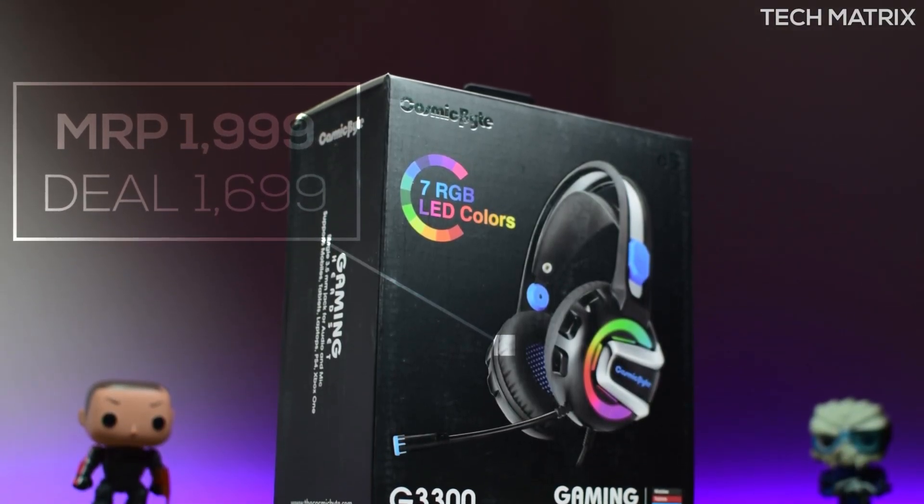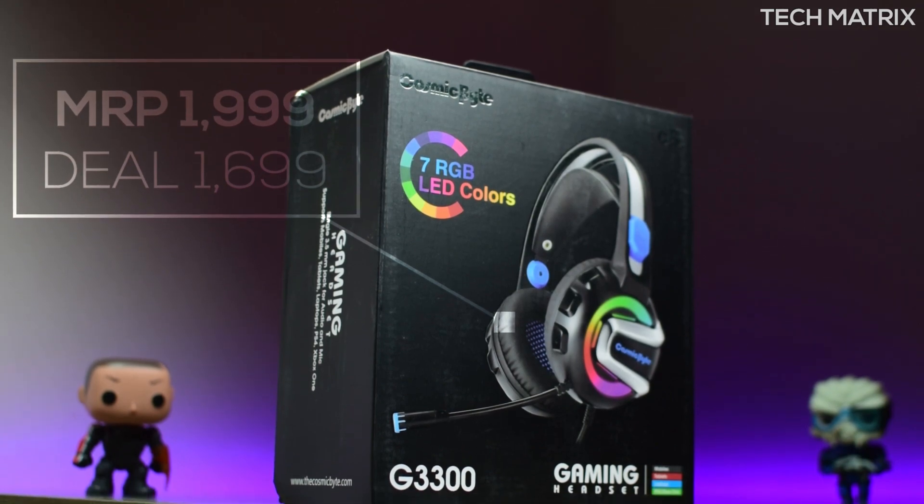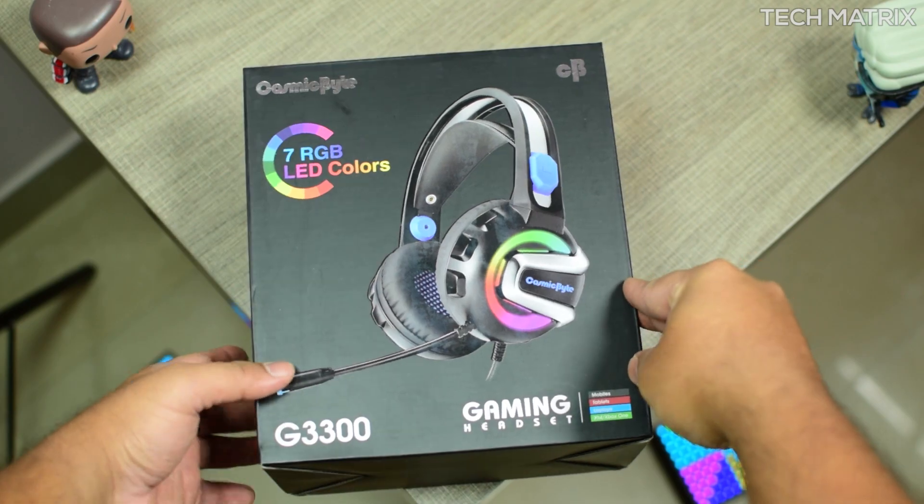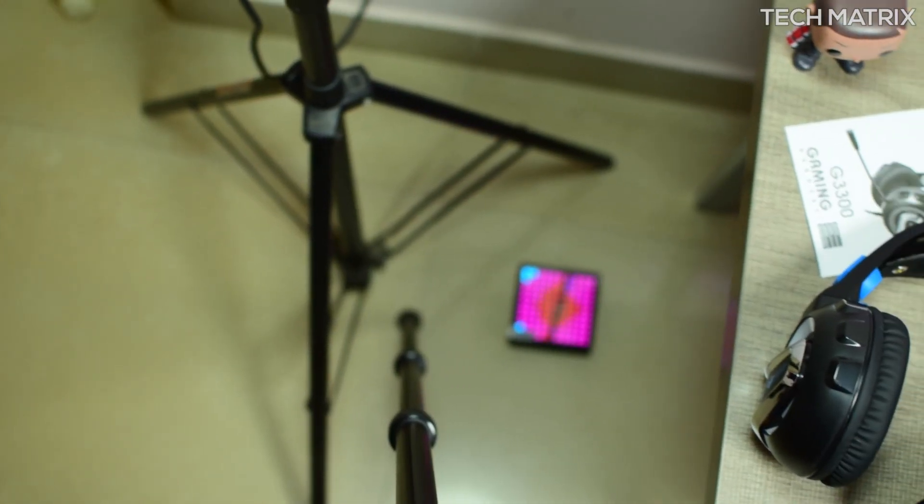You can grab one of these for around $16.99 depending on the deals. It comes in one color combo of black and blue. The packaging is pretty basic and it comes in a cardboard box.